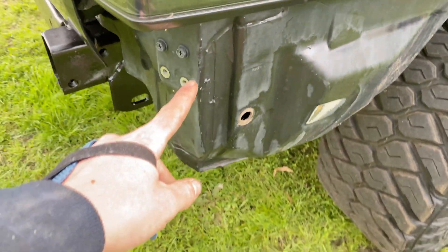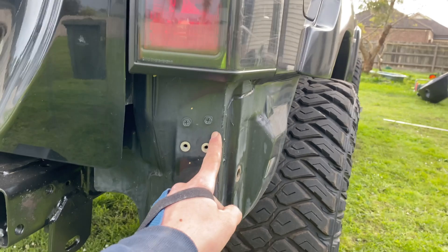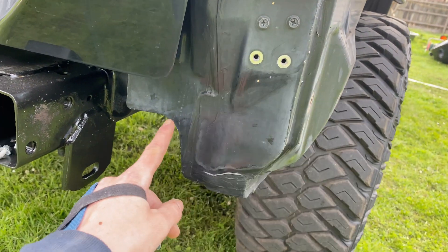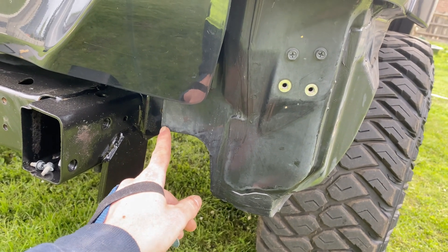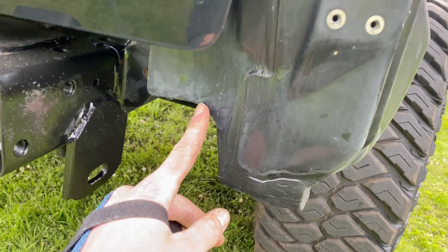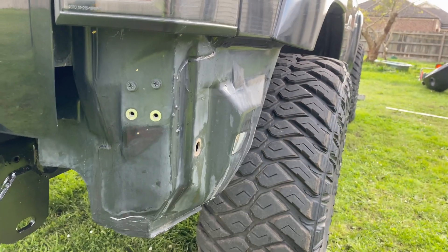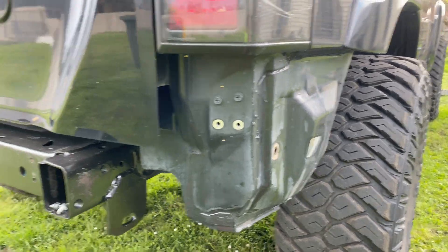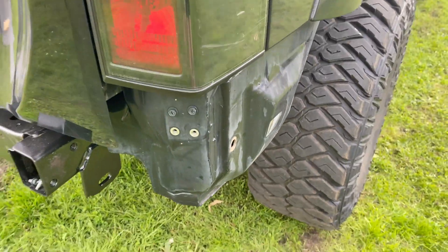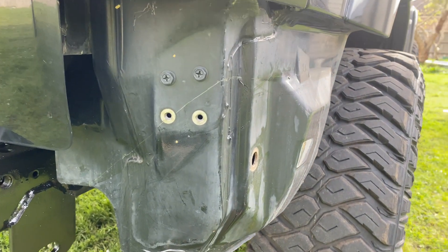From this corner here, depending on what sort of rear bar you're going for, you normally just go to this corner here. But if you're making something a bit more aggressive, you might go all the way over to this point. I'm just going to go from this section here, just before it starts to round off. I'll draw it out and give you my exact measurements, then copy it on the other side and start cutting. I've just finished marking mine now.